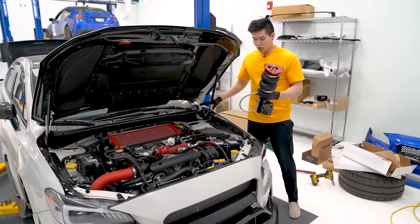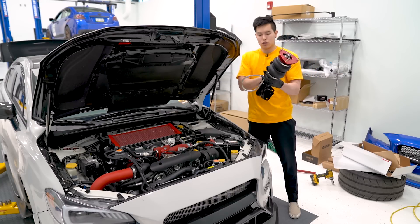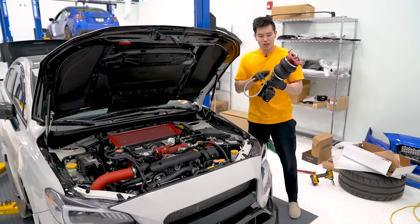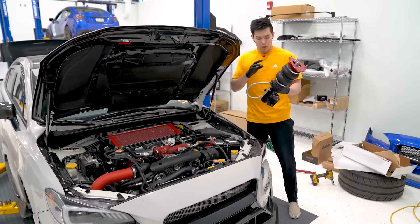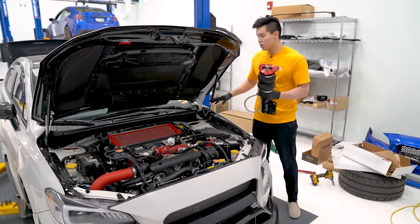With the struts uninstalled, we can start putting together the components to the airlift kit. Take the front struts, take your stainless steel braided airlines, and install the fitting on one end and then install the other end into the strut itself. Just hand-tighten these, then take a wrench and give them another one and three-quarters turn to seat them. Once you've done that, we can get this installed and bolted onto the car.